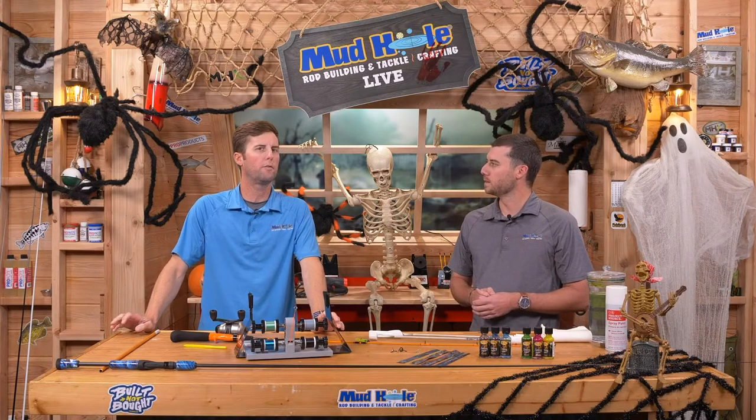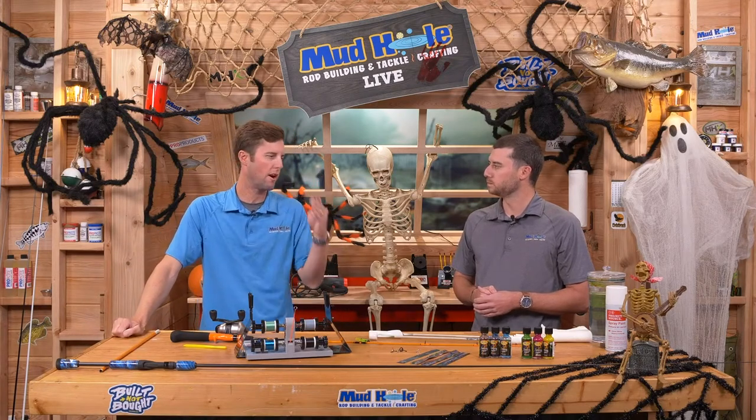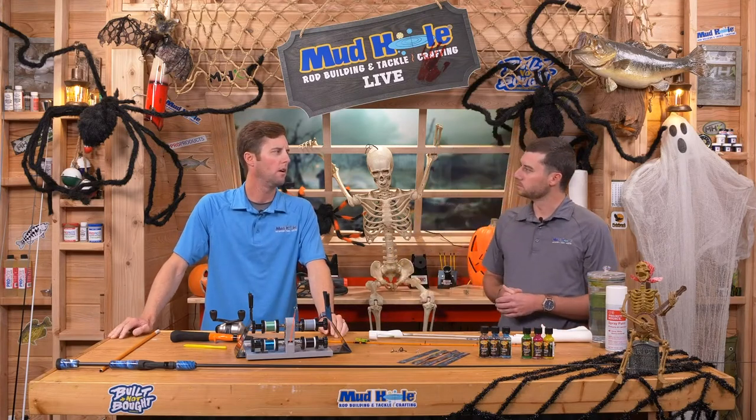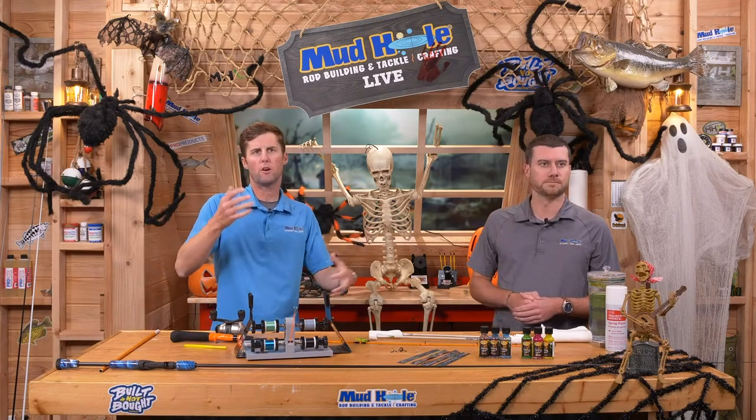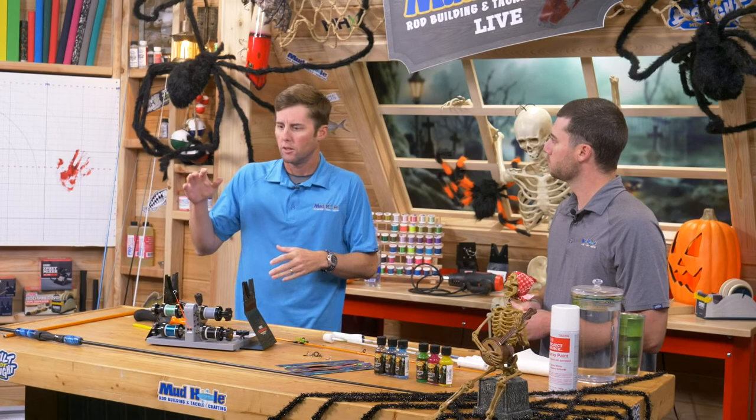One of the best parts of rod building is not just building a rod for your kid, nephew, niece, grandson, or granddaughter — it's really becoming a little bit of family time. It can be father-daughter, father-son, mother-daughter — any combination you can think of. We have an education program with little kids up to grandmas and great-grandpas all building fishing rods. This is not something you're too young or too old for.